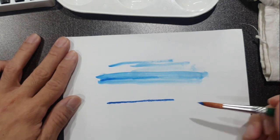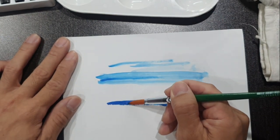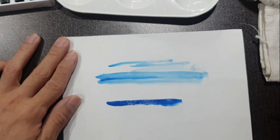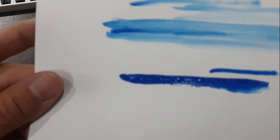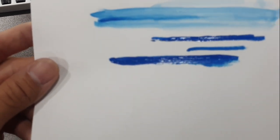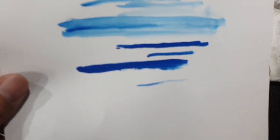When you paint with the correct consistency, you should not be able to see through the paint. If you spread it out too much it gets thinner and you can see through, but it should be nice, solid, and thick — true to the richness of the color itself. When you move on to the actual exercise on the templated worksheet, your painting should be very thick and rich in color, not thin and diluted.